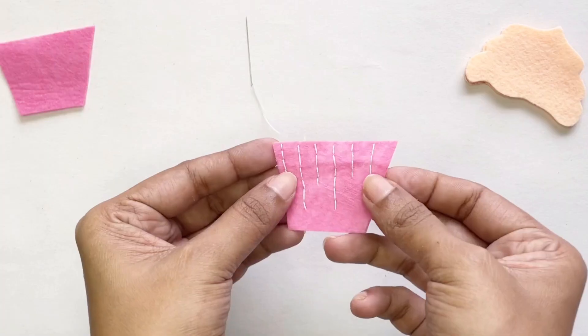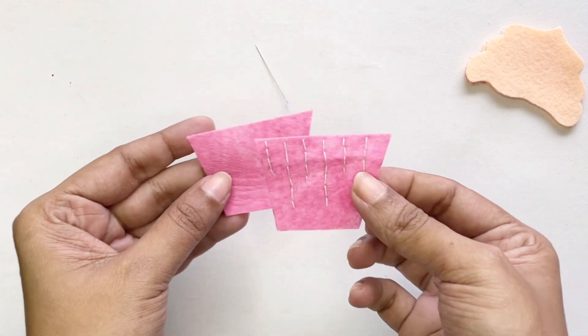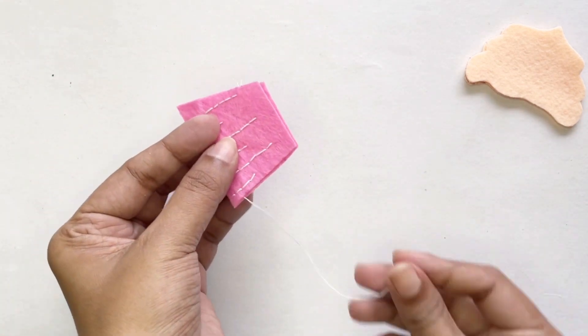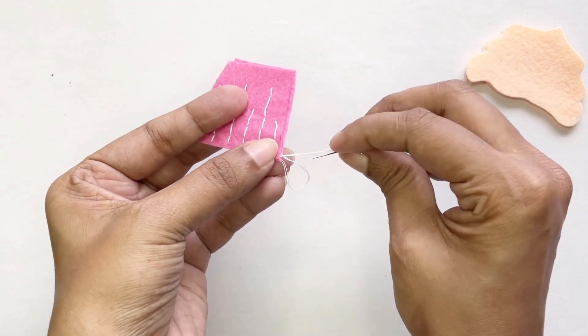When you finish that, it will look something like this. At this point we're going to get the other half of the cupcake and sew the sides together. We're going to sew around the edges and leave the top part empty — this is when we will put our filling in.